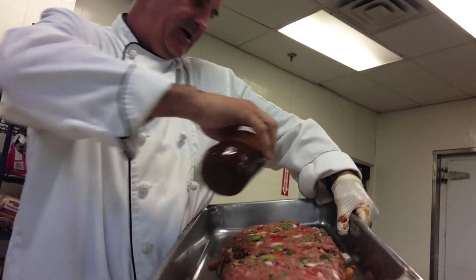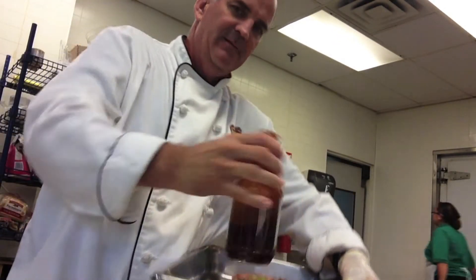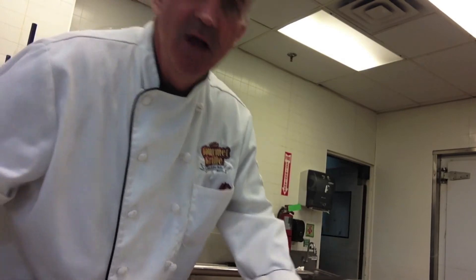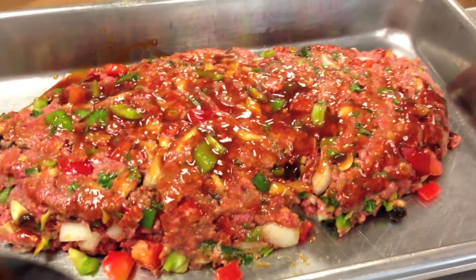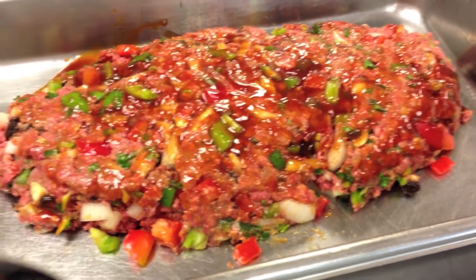A little barbecue over the top — didn't hurt anybody. And then we're just going to spread it around with our hands. Ready to go into the oven. We'll have it at about 350 degrees. Just cook it till it's done in the middle. Not bad, friends. Give it a little while and we'll see how this bad boy tastes.